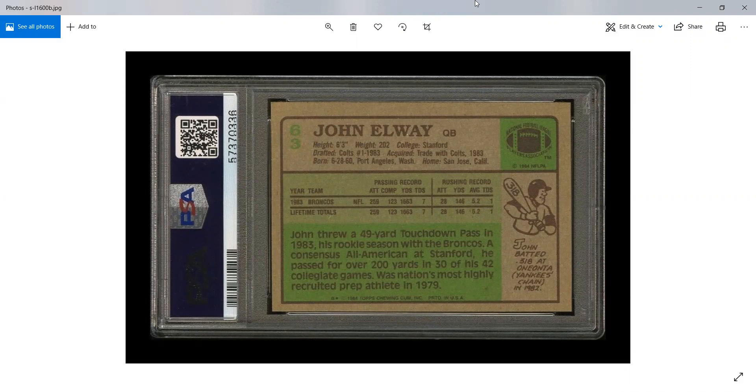One of the most iconic years of the 1980s is the 1984 Topps set, and that's because you have the John Elway rookie, the Dan Marino rookie, the Eric Dickerson rookie — a lot of other really awesome rookie cards are in this set.